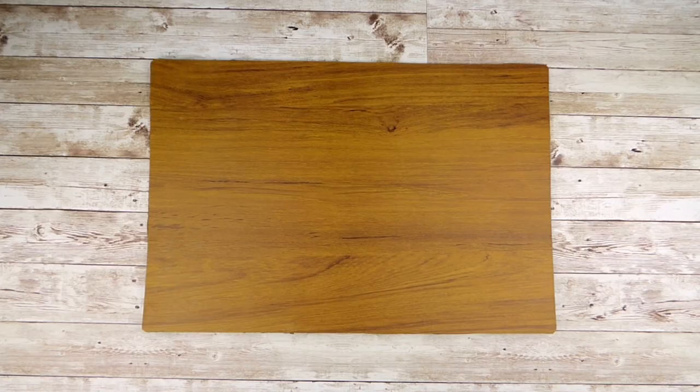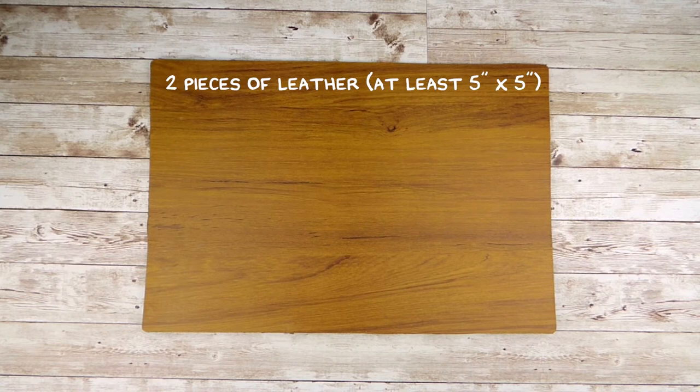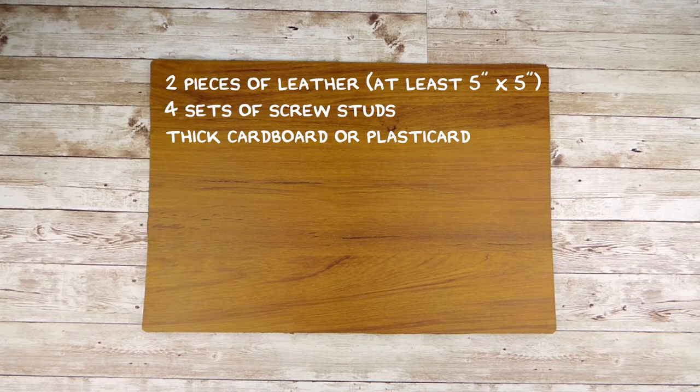For this project you'll need two pieces of leather or faux leather. This works best if your leather is on the thinner side, as you want it to be flexible. You will also need four sets of screw studs, some thick dense cardboard or plasticard, and some strong glue.